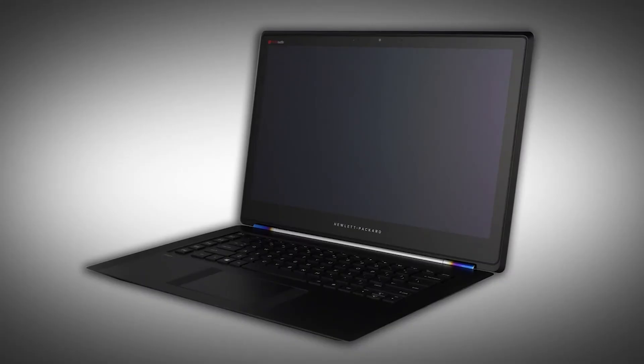The following video depicts a specific configuration of the notebook. The same removal and replacement procedures apply to all configurations of the notebook. The webcam board can be removed without first detaching the display panel assembly from the base enclosure.